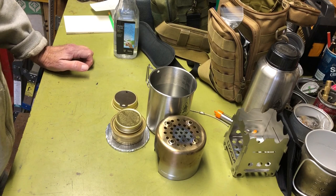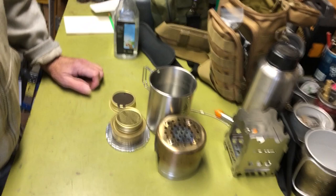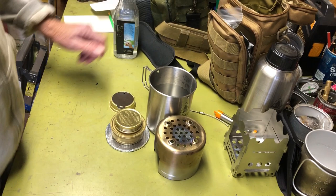Hi all, PlanetSideAgent here. Today I'm going to do a video — this is a follow-on to the previous one I did on the new items that I've added to my Pathfinder bottle kit.